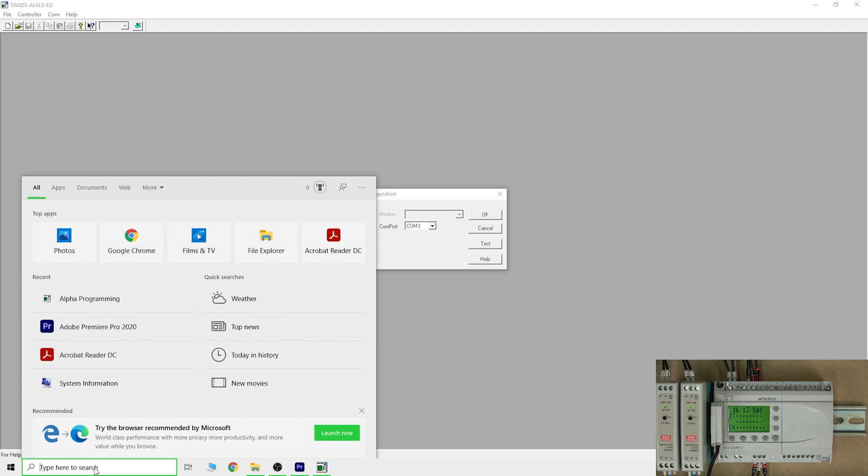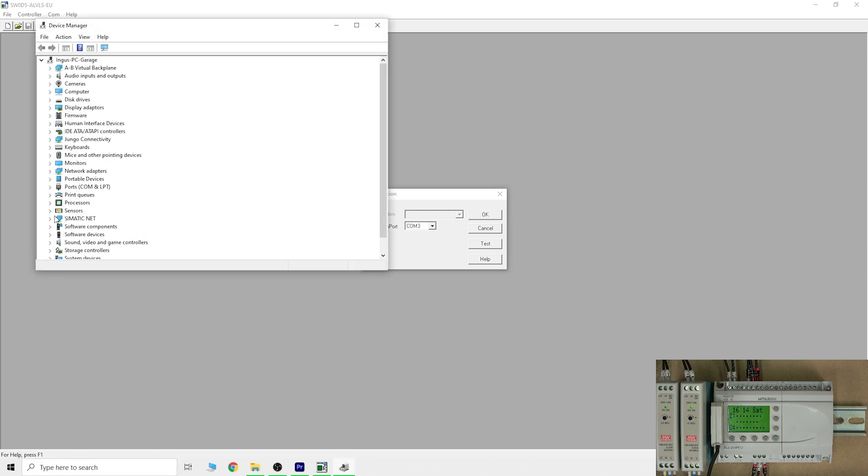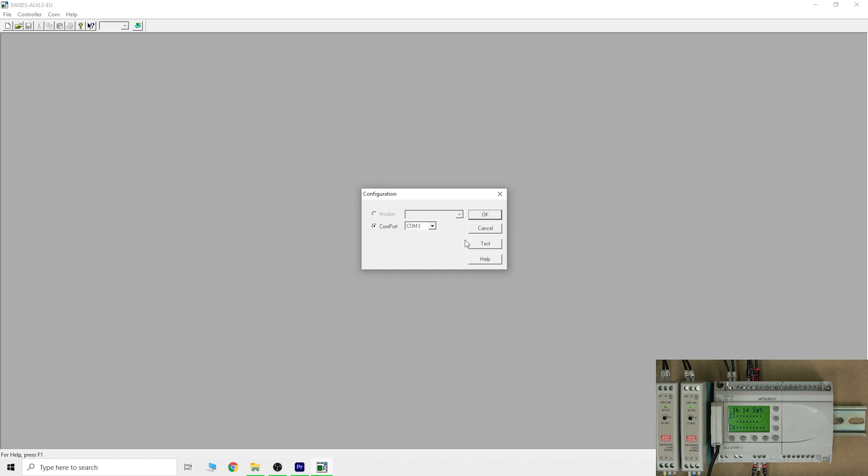Once installed, go to Communications Configuration and make sure you have the correct COM port selected. To check, open Device Manager and look under USBs. Since you're converting to USB, you check there. My converter — the ATTEN USB Zero Bridge — is set to COM 3. It's a really good product that works with virtually any PLC and converts anything. Once that's set, click Test to confirm the controller is connecting.